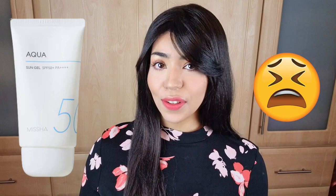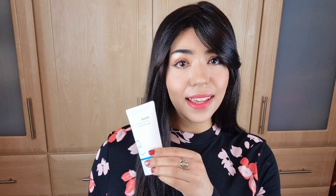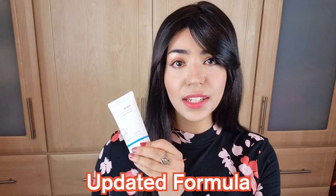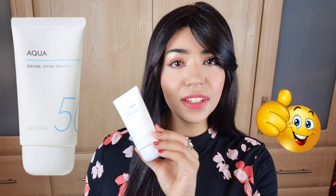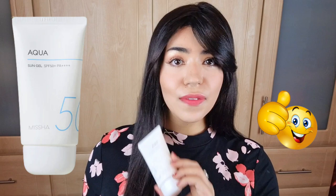What's happened is this SPF has gotten more and more difficult to find online because Missha actually updated their formula. This is the new Missha Aqua Sun Gel — an updated formula with a totally different finish. I've been hearing quite a lot of negative buzz about this SPF, as people who really enjoyed the old version don't really like the new formula.